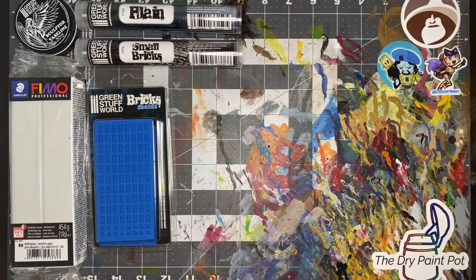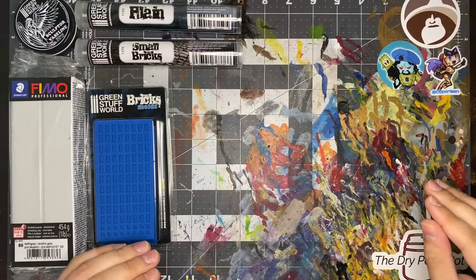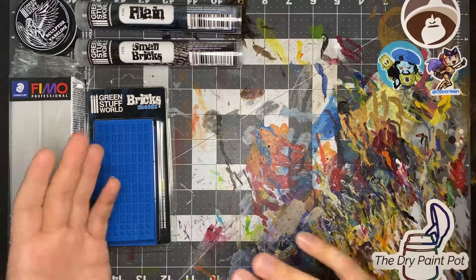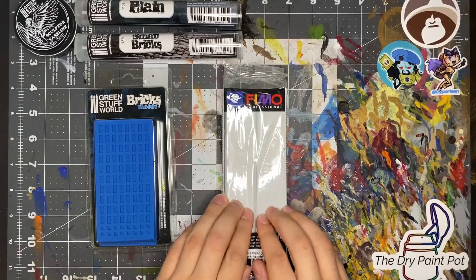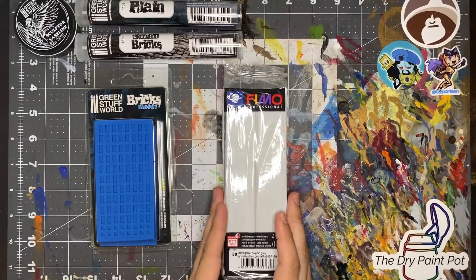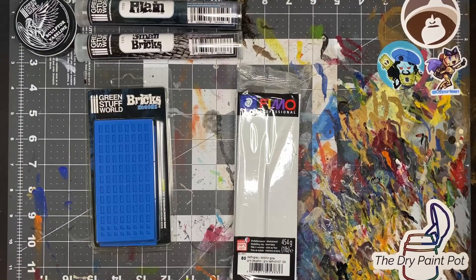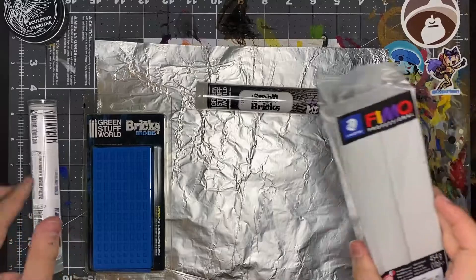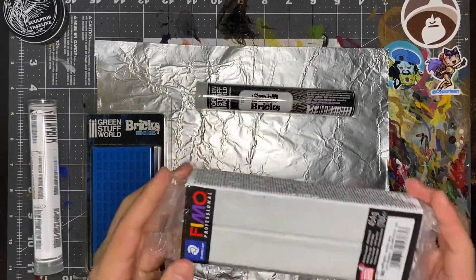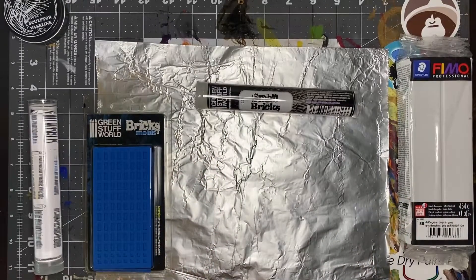If you'd like to replicate this base, you don't have to follow my steps perfectly — there's no guide I'm following, so I'm picking out different parts and building them depending on what takes the longest to dry. I'm also using FIMO clay; you don't have to use FIMO — you can use Green Stuff or any other epoxy clay. I heard it shrinks very little and you can bake it in the oven, which should speed up the process. The very first thing I'm going to do is make the bricks, and in the meantime while they cure, we can work on other parts of the base.